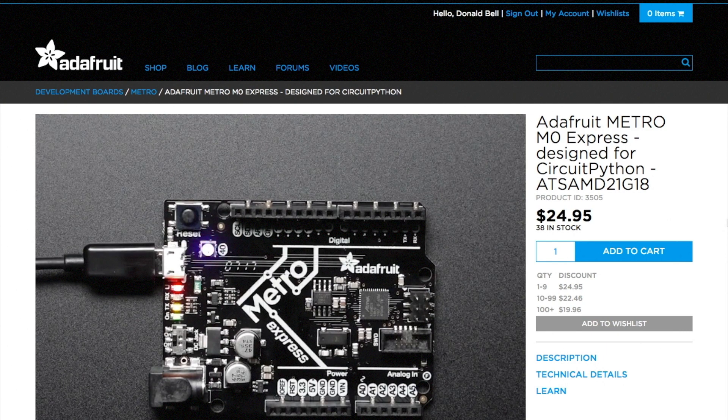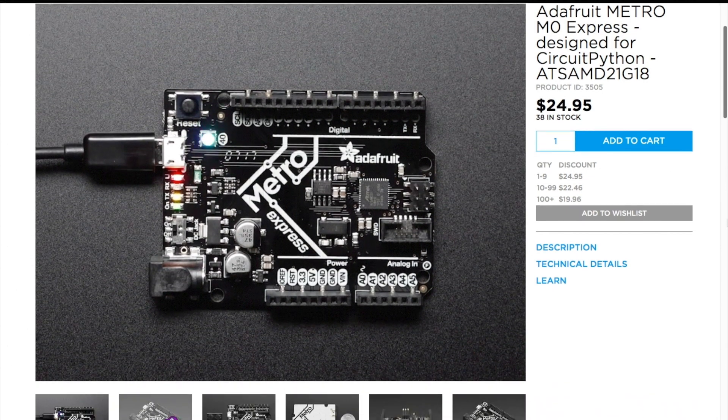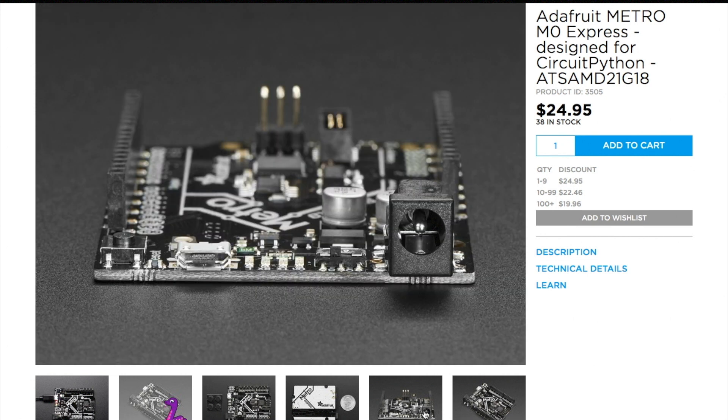I also noticed that Adafruit is now stocking a new version of their Metro board, which up until now I've just thought of as a well-made, licensed Arduino clone. This new model, the M0 Express, acts just like an Arduino, but now has the additional capability of running Python code. That could be interesting.